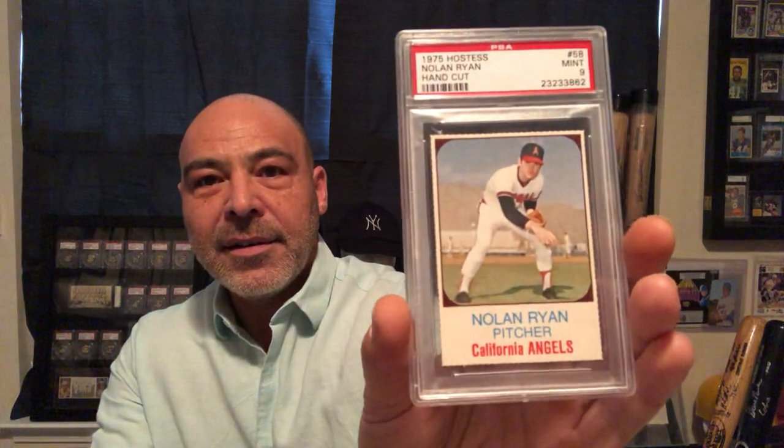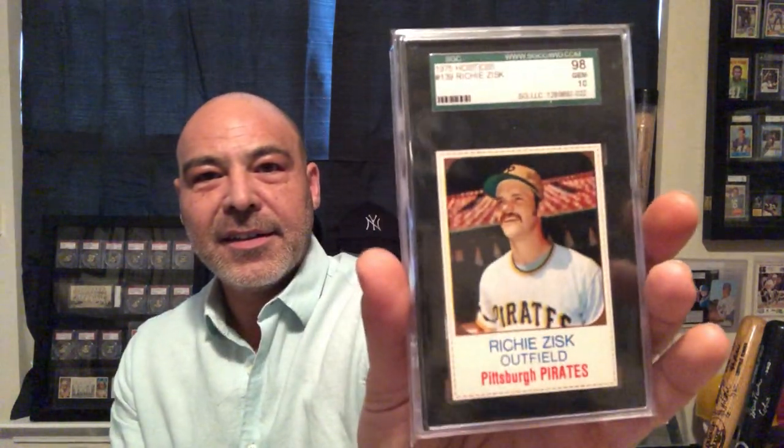Here's a Nolan Ryan. This is a tough card — try to find one of these in top grade. This John Milner is very difficult to find. Had to get my man Al Oliver in a 10. Pete Rose. Richie Zisk. Richie Hebner. Rollie Fingers. Rod Carew. Joe Morgan — this is a tough one to find in high grade too, I've found. Dave Winfield. Here's a Felix Millan — autographed. I love the way he choked way up on the bat.